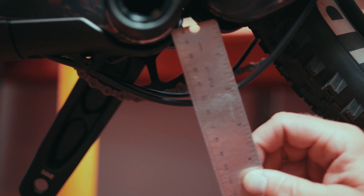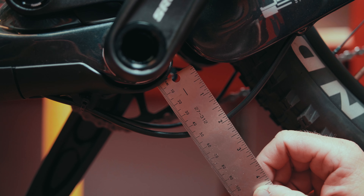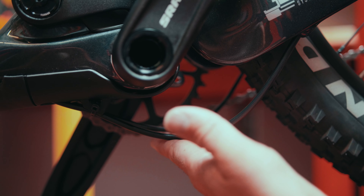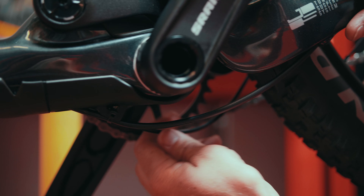We can check the same thing over here — we're at 42 to 43 millimeters, so this cable loop on this side is within range as well. If you have too little cable loop, maybe your cables are tight.